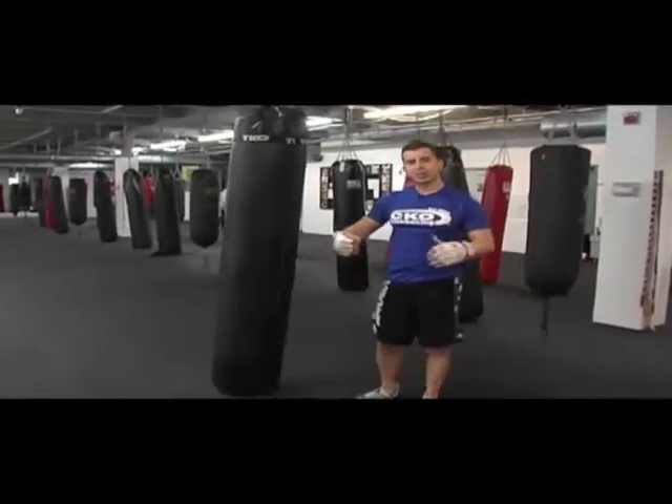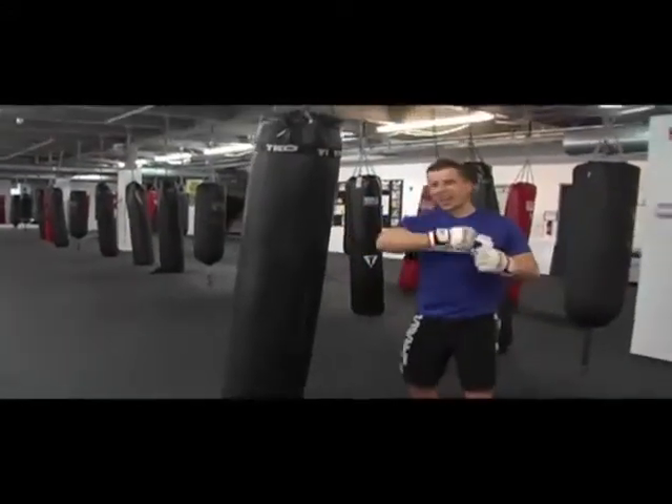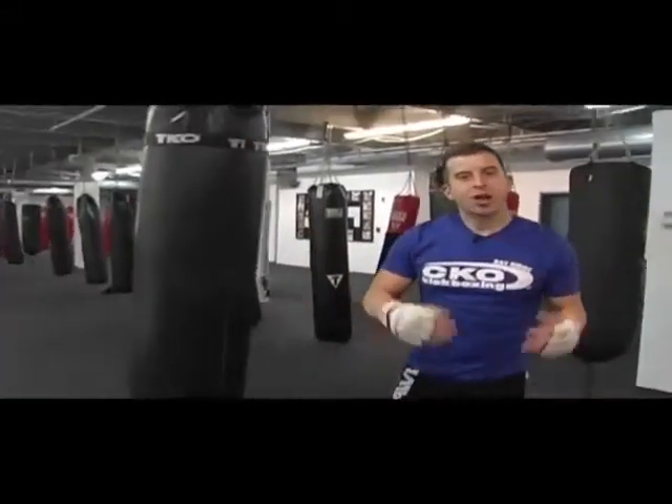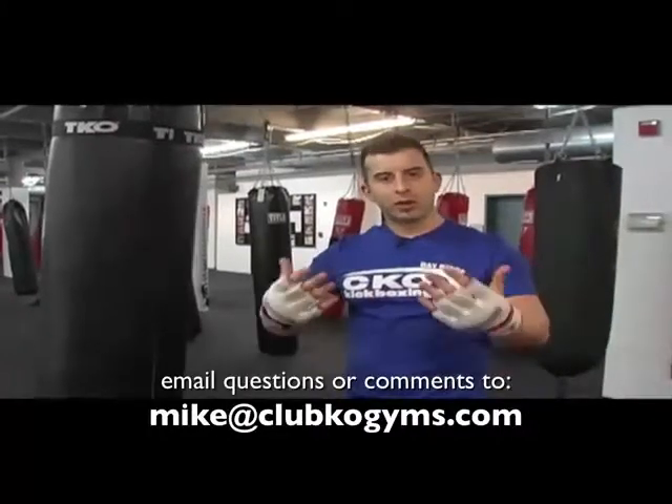If you guys out there are, you know, like 16 and you got grandma arms — whatever they call those things — use that. Get your tricep nice and hard. Ron Ron style, Situation style, JWoww style.